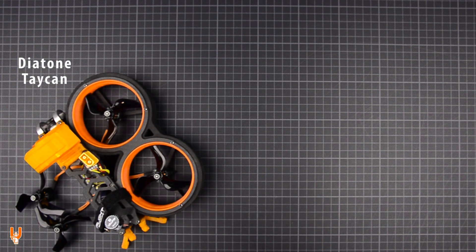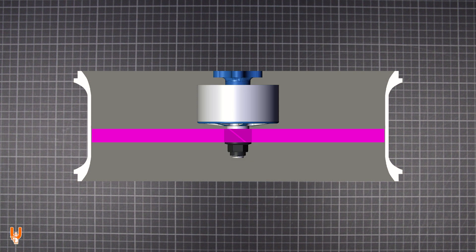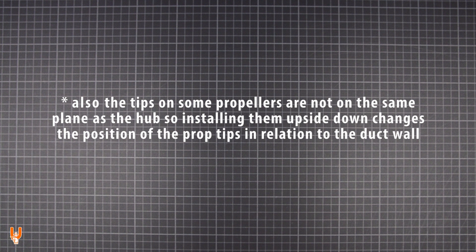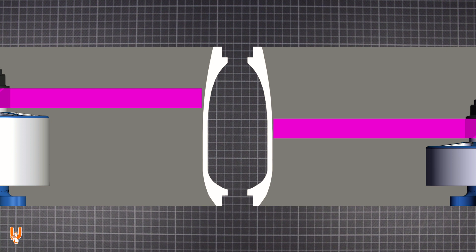Let's take the ducts of the Diatone Taycan as an example. The design characteristics of this duct have produced very good results in my previous tests — you can find them linked below. So if we convert the Taycan to a pusher configuration, meaning that the motors are facing upside down and there are no parts of the frame in the way, the performance will definitely become even better, right? Nope. Removing obstructions from the outlet of the duct may sound like a no-brainer improvement, but you may be changing the position of the propeller in relation to the height of the duct. This means a different gap between the tip of the blades and the wall of the duct, and a different wall height above and below the prop line, resulting in significantly different airflow behavior. Even if you just change the motor size and use motors with a smaller height, this will affect where the propeller sits inside the duct, so at the exact same RPM you may be getting very different performance.